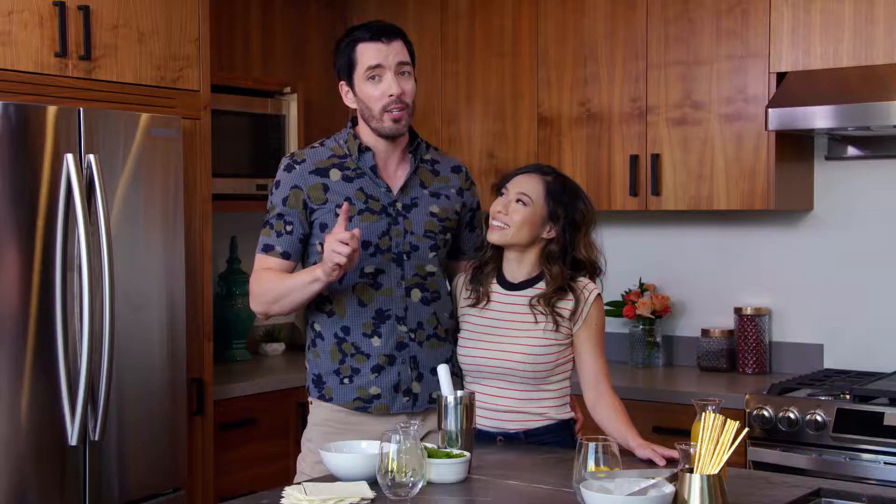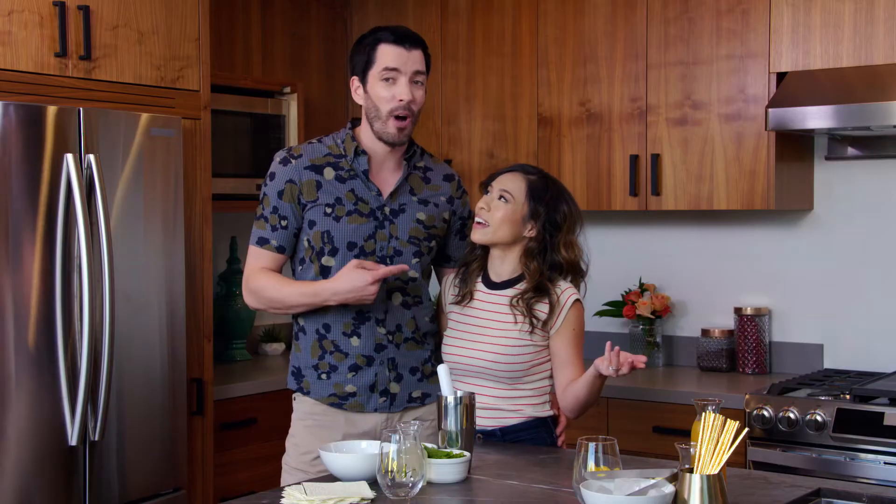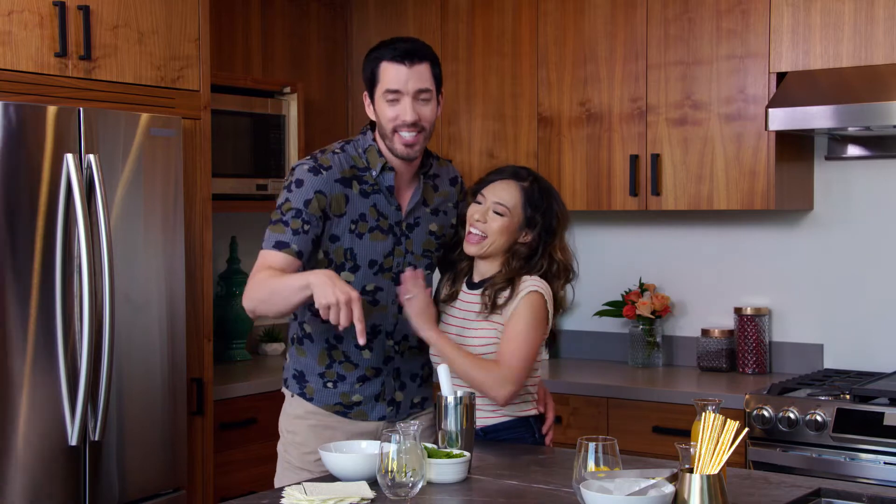Linda and I are not big drinkers, but we still want to create signature cocktails for everyone at our wedding. Don't mock us, but we're already high on life, so we don't... Don't mock us because we're creating mocktails?